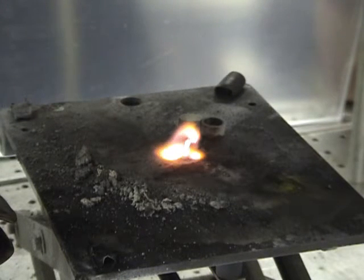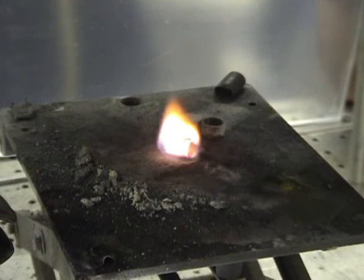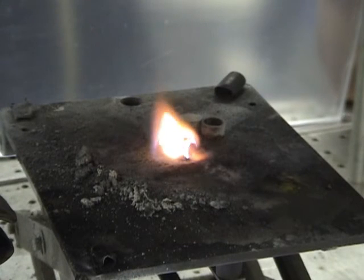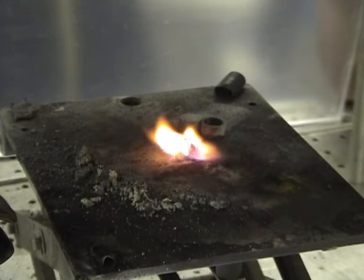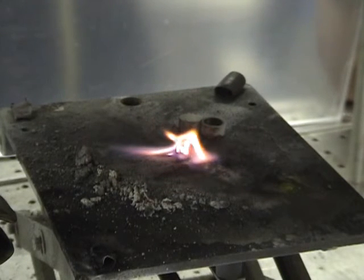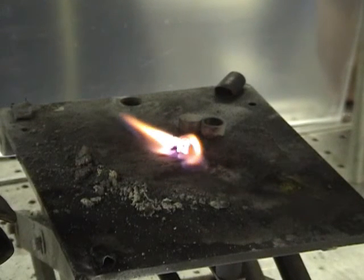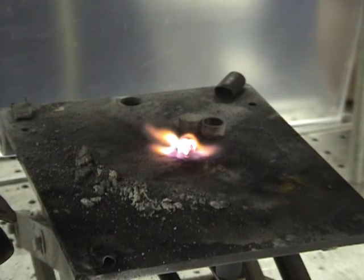A nickname for this explosive is the 'wood explosive' because it's basically as sensitive as a piece of wood. You can put this material on a hot plate at 300°C and it doesn't do anything. Put a piece of paper on it and the paper will flash.